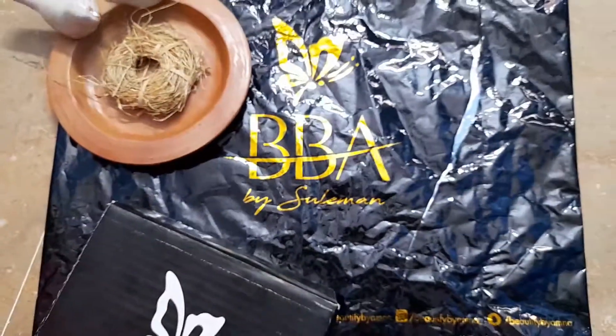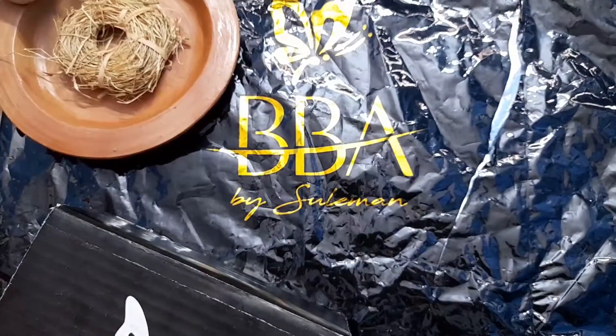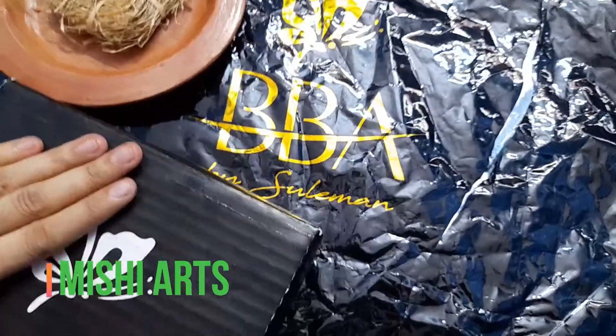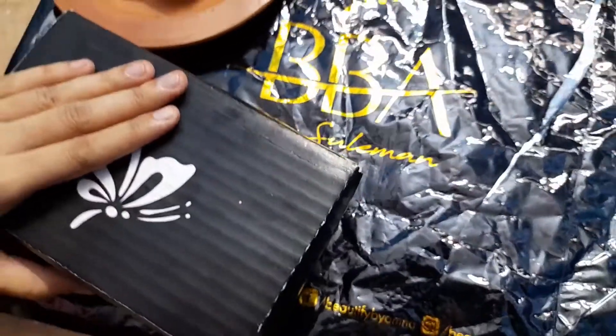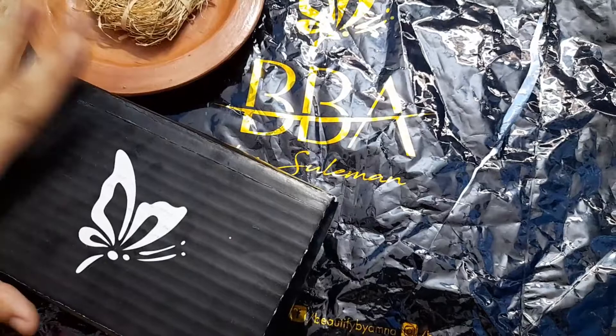Assalamu alaikum everyone, this is Miss Bagulambas from Wishyads and I welcome all of you to my channel. This is one of the unboxing videos I am making. As you all know, I share with you the things that I use and give frank and honest reviews about those products.